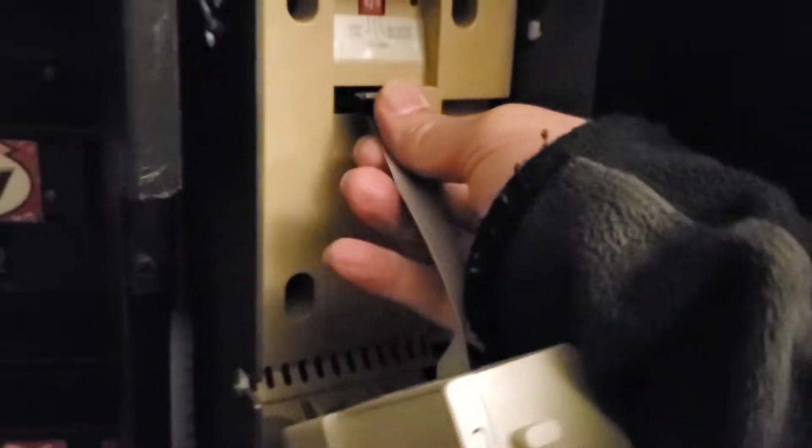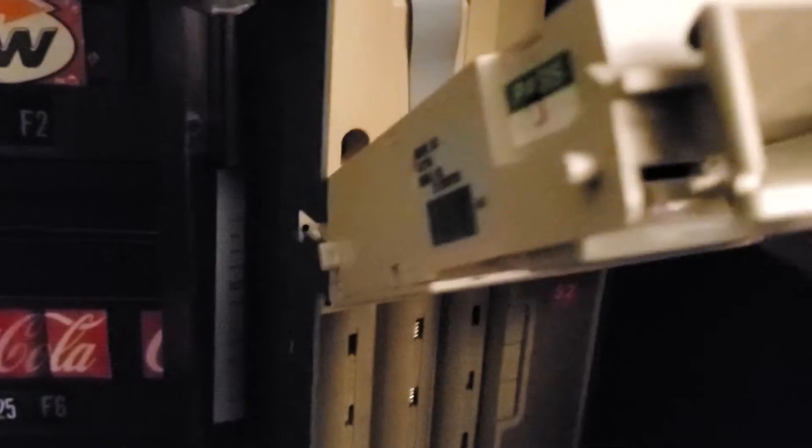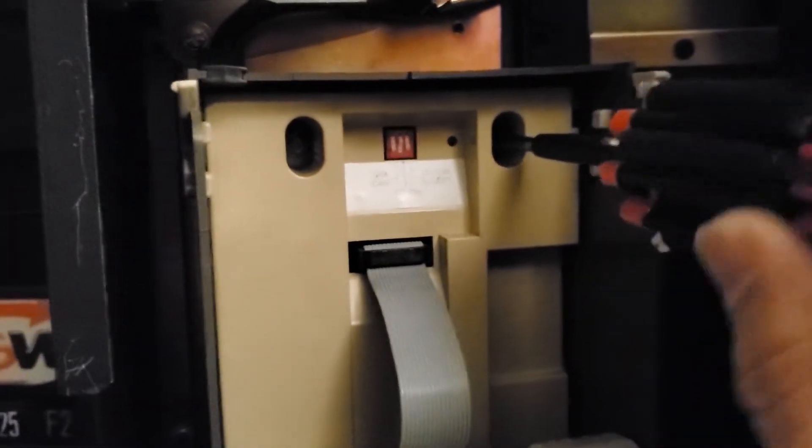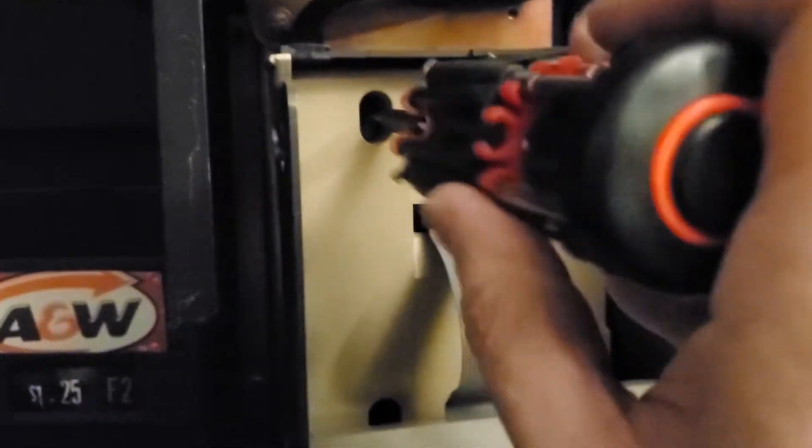Let me show you how to put it back. Simply hook it up on the screws there, then plug this right back into the 12-pin socket. Do not turn on the power or else you're going to destroy the coin mechanism. Hook this ribbon back and make sure it's properly secured, because if it's loose it's going to destroy your coin mech. Make sure everything is fully secured, then screw this back tightly — clockwise, just make it a bit tight.